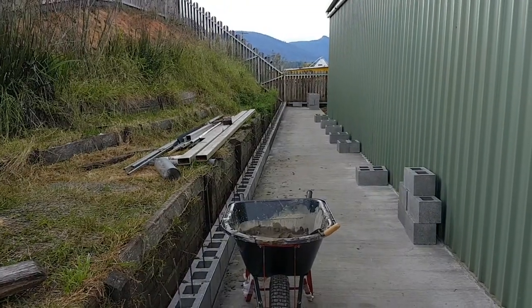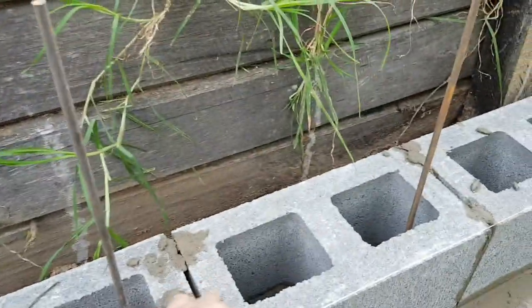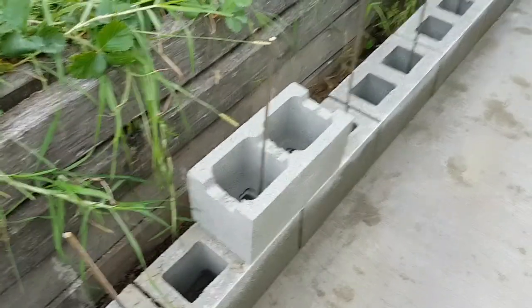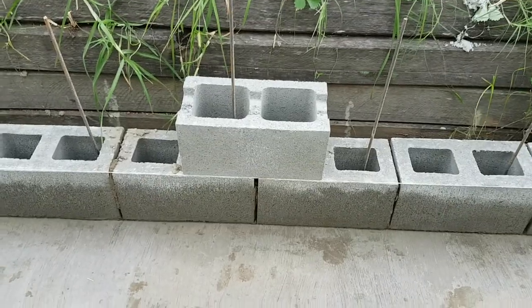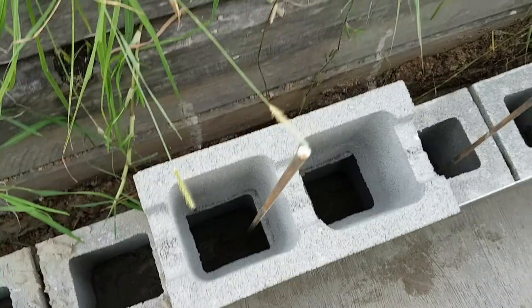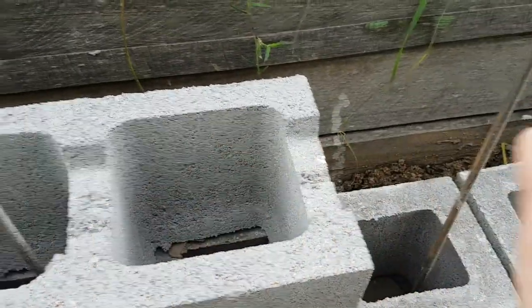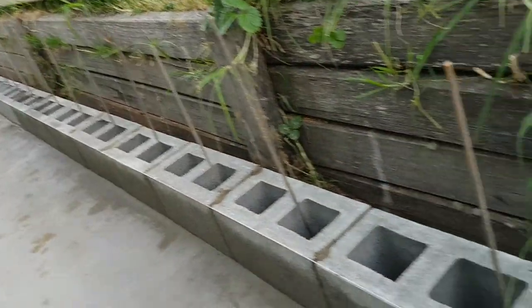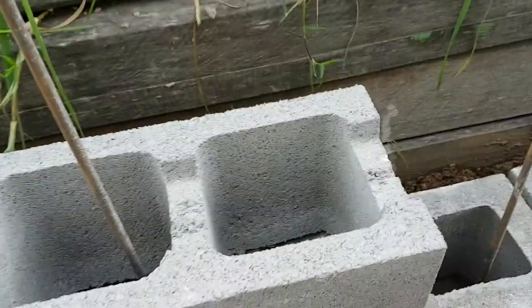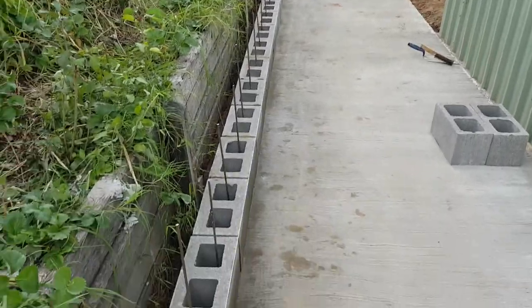I'm only going three blocks high, which is about two feet or 600mm in metric. The centre layer of blocks has a kind of a channel in them — here I've temporarily laid one in place, halved over the lower bricks exactly like standard brickwork. You can see the holes going vertically with the reinforcement running straight through, which will later be filled with concrete. The channel also allows me to run concrete horizontally along this line of bricks, so the whole wall will be reinforced both laterally and vertically — which is far stronger than blocks held together with mortar alone against that relentless fluid pressure.